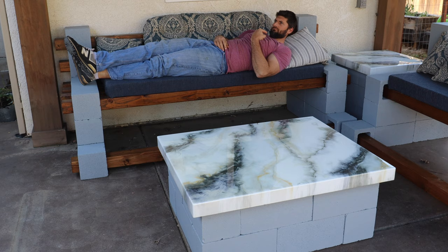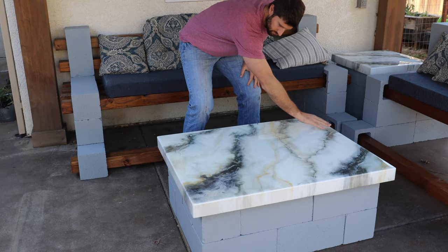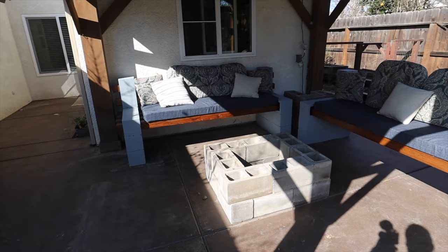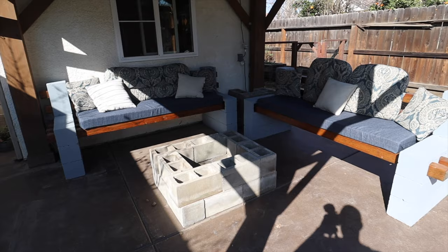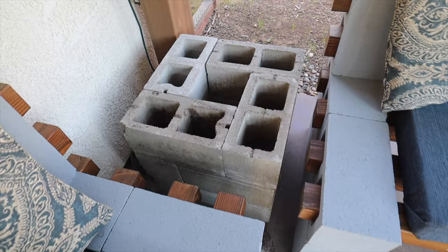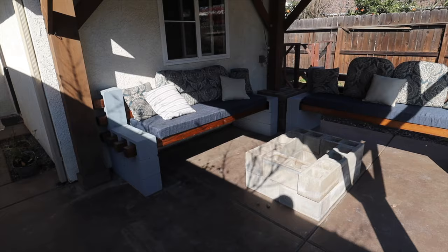Hey, you — yeah, you. Get up and show these fine viewers how you made this table. Now get out of here. All right, let's get started.